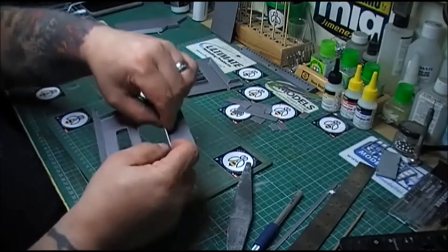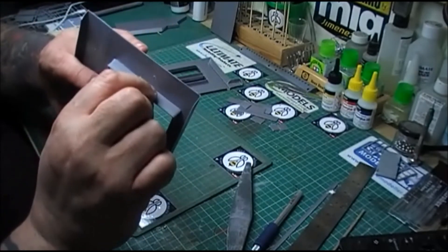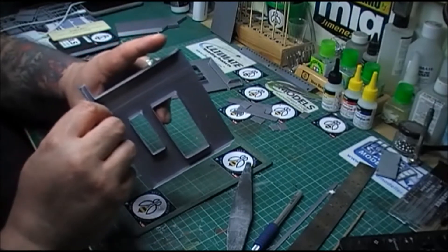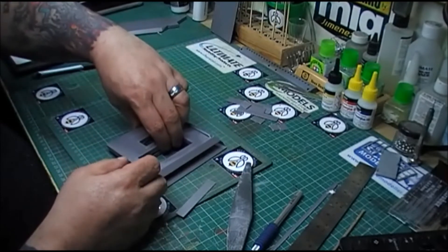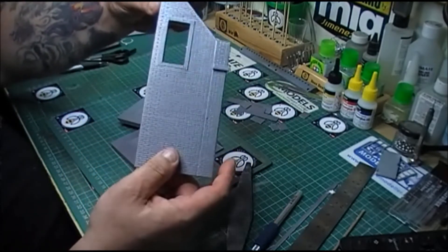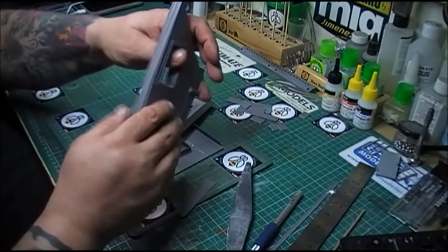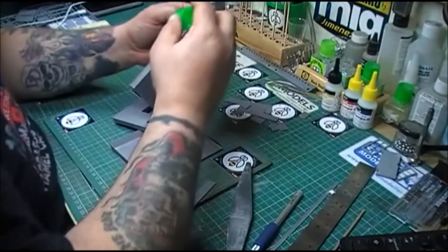If you glue that along the edge there, and the same there, and at the top, possibly a little one in there - you'll find that when you put the two together it will hold it in place. Very much like this one. And it also gives it a bit of strength. That one's just come unglued because I didn't glue it properly, but it does give it a bit of strength.